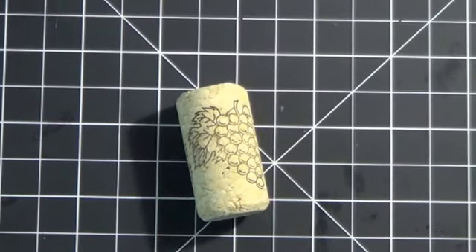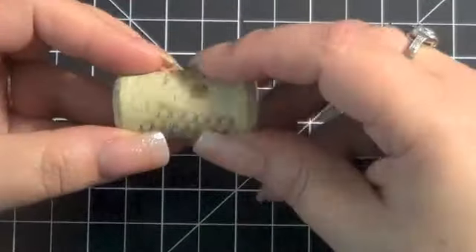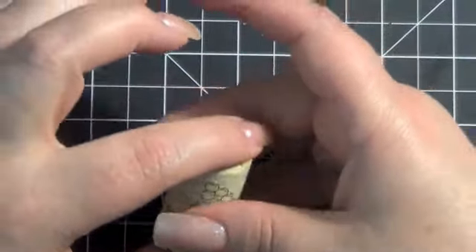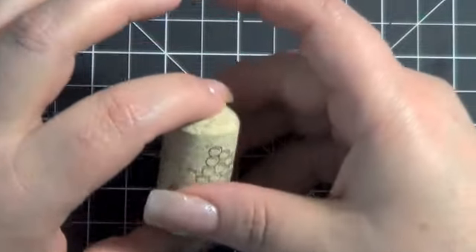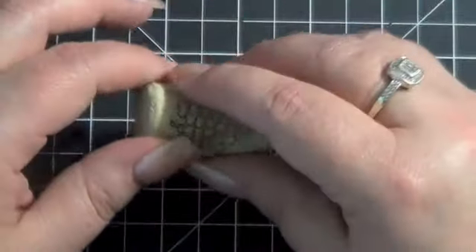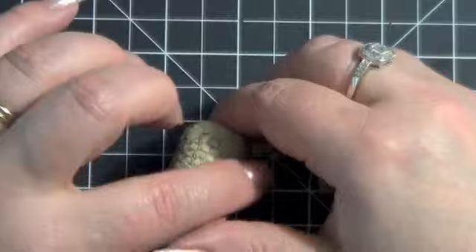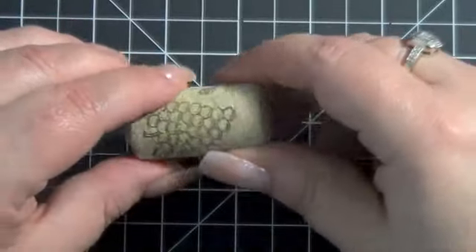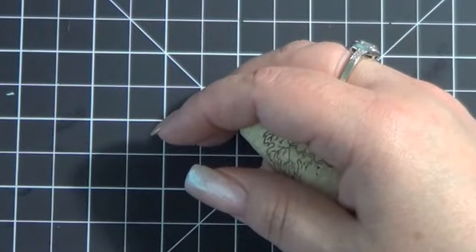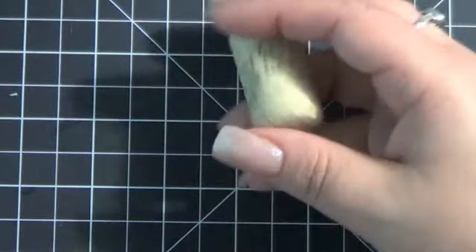Hi everybody, it's Kara. If you're like me, you have been seeing a lot of wine cork charm videos on YouTube. I resisted them as long as I could, and then I caught a couple of different videos from some people on YouTube — one of them had a tutorial that was helpful — and I just couldn't resist, so I ordered some.